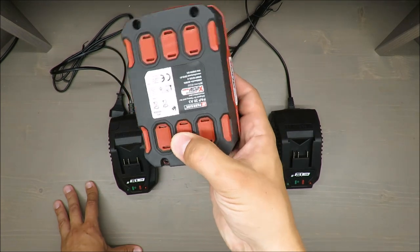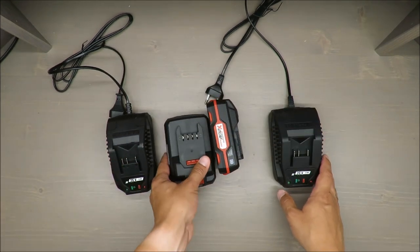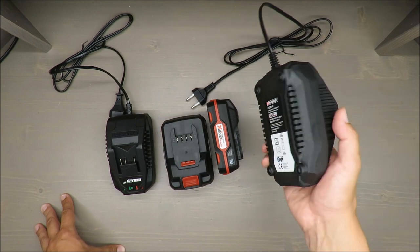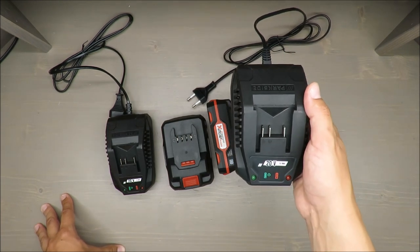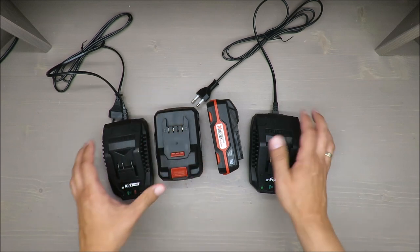Heat is what lithium-ion batteries don't like. If you don't have the bigger charger, note that it's included with the larger Parkside tools that already come with the bigger battery.